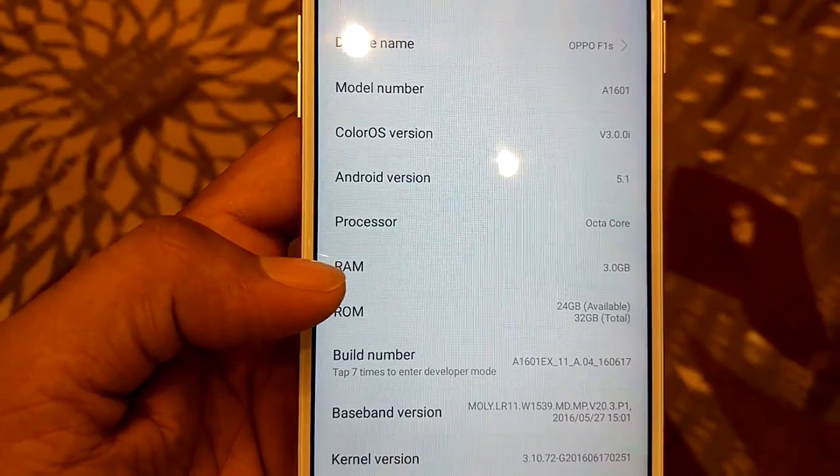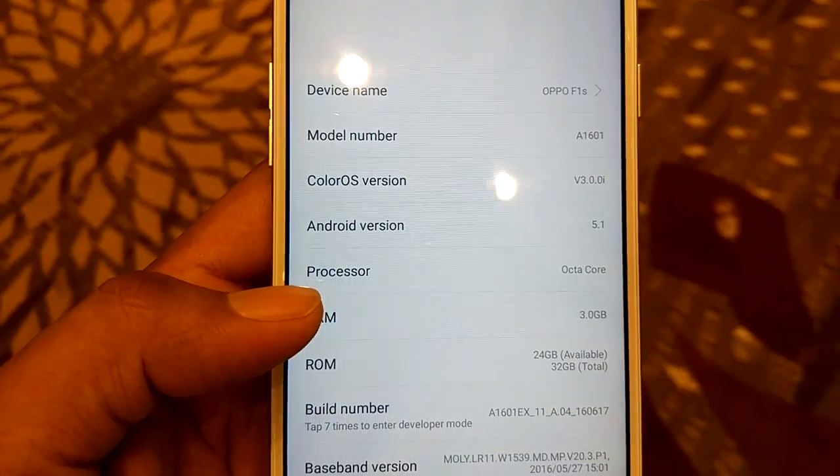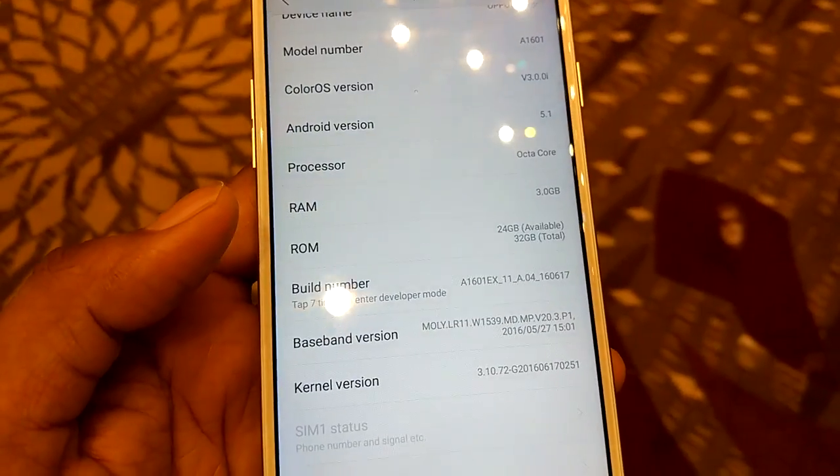It runs on Android version 5.1 Lollipop with ColorOS 3.0 on top of it, and apart from this it has 3GB of RAM with 32GB of built-in memory.